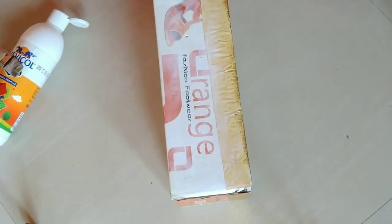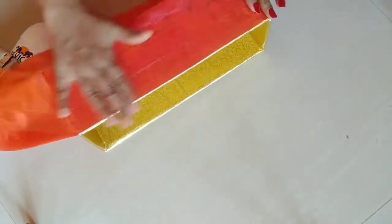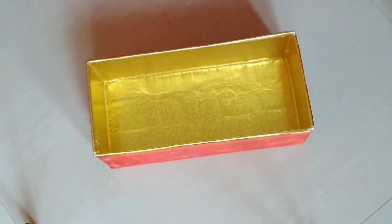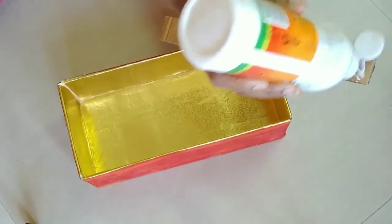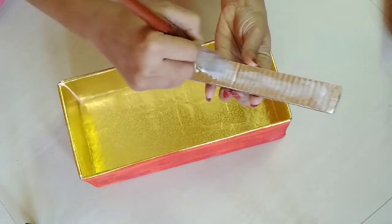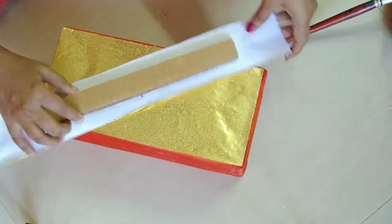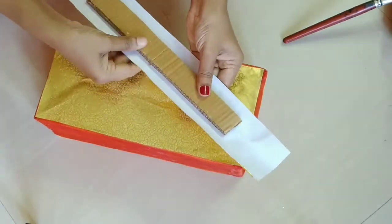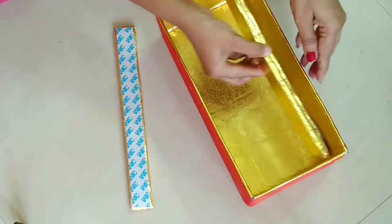I am making a box with sandals and making a stick with gold and orange color. I am going to make a base of the bangles, a gold-colored paper stick, with cuttings and double-sided tape.